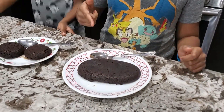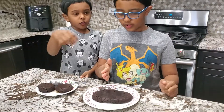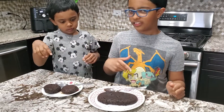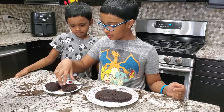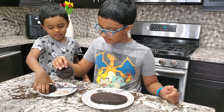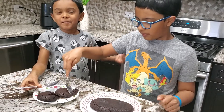This one is from the air fryer — it took 10 minutes. This one is from the stove — it took 15 minutes. Which one should I pick? That one or that one? Probably that. I picked this one. And I picked this one. Mmm, sweet! It's a cake!